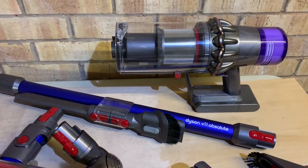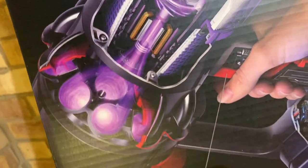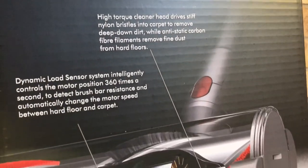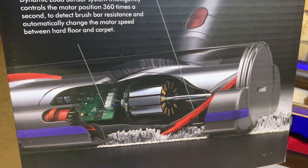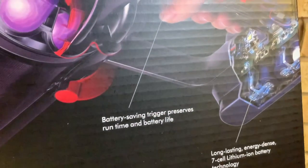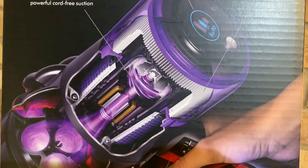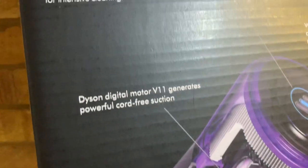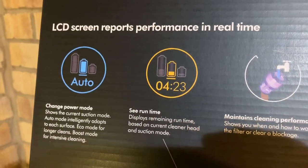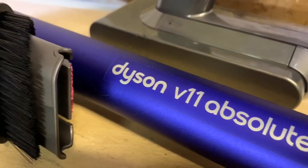Covering the technology side of things: it's got fade-free power — the 7-cell nickel cobalt aluminum battery provides fade-free power around your home. It's powered by the Dyson Digital V11 motor, the most powerful suction of any cord-free vacuum cleaner yet. 14 cyclones generate forces of more than 79,000 G to fling microscopic particles such as pollen and bacteria into the bin. The fully sealed filtration system traps 99.97% of particles as small as 0.3 microns. It's acoustically engineered to dampen noise, and the motor, bin and cyclone are aligned inline for maximum suction.